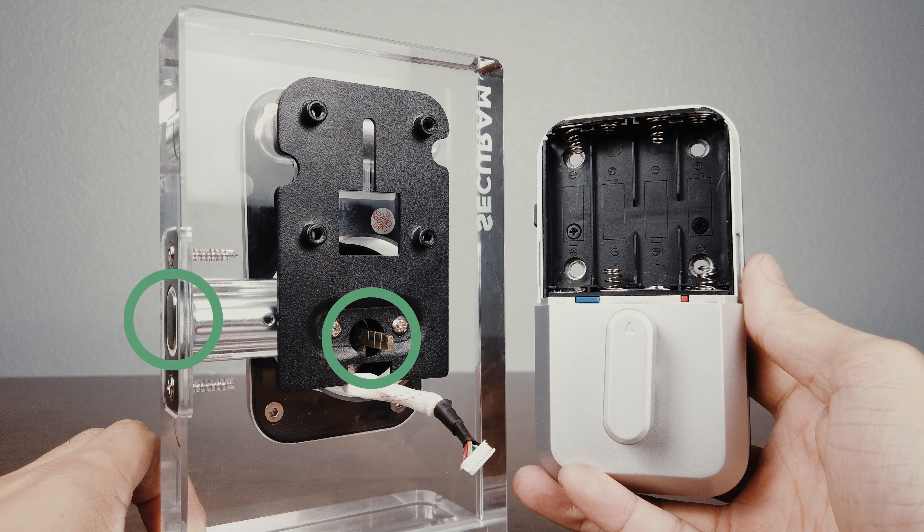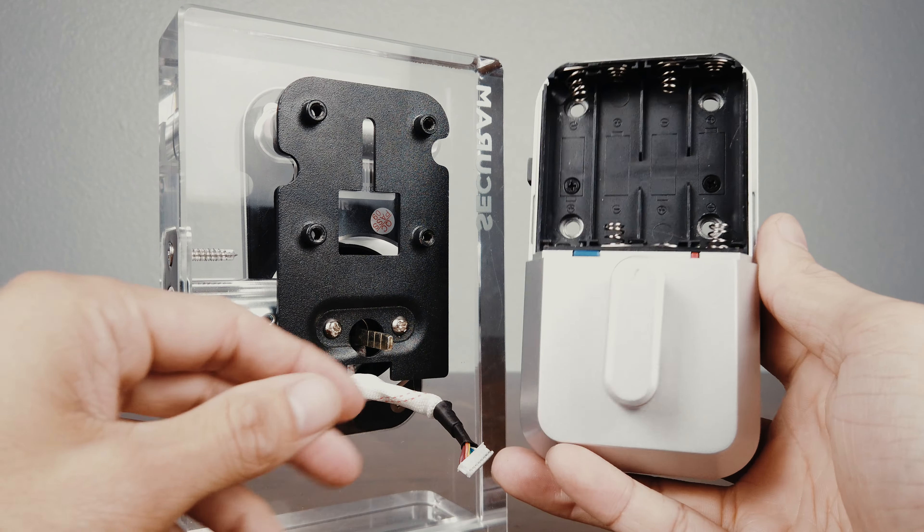Here we can see the correct orientation of the main parts of this lock. With the deadbolt retracted, the flap bar spindle needs to be inserted vertically, and the triangle on the thumbturn should be pointing upward.